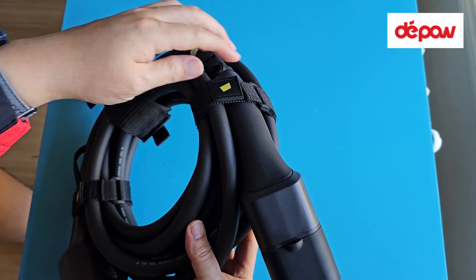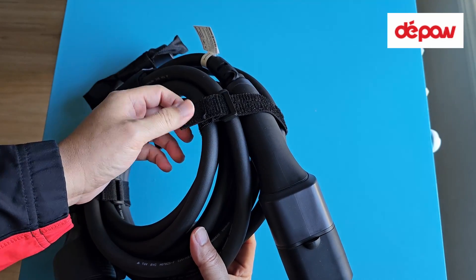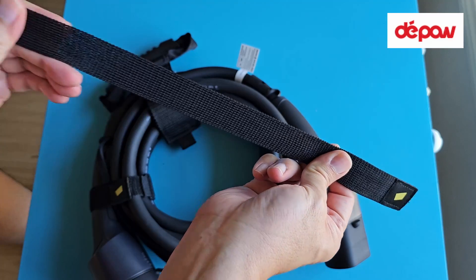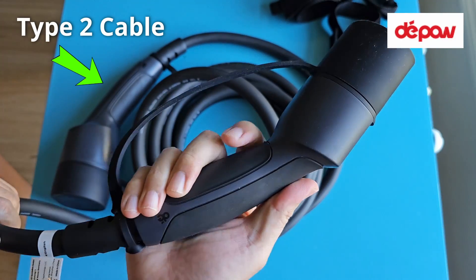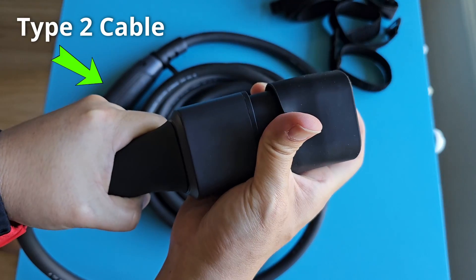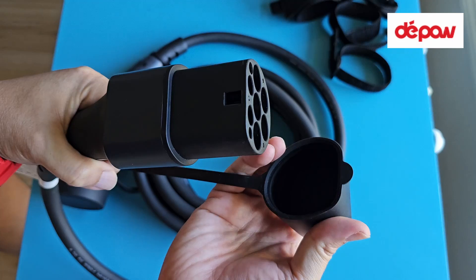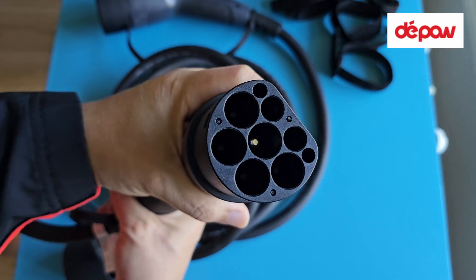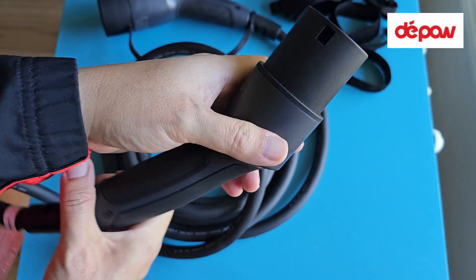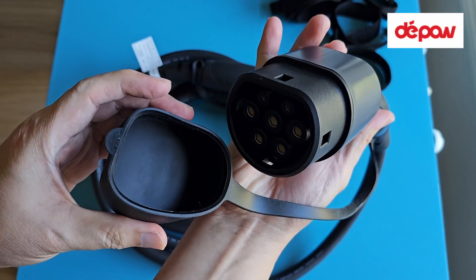It makes me wonder how long it will take to charge up my BYD Seal at 7kW. Most AC 3-phase charging stations require us to bring our own Type 2 to Type 2 cable. I'm fortunate enough that DePau sent me this Type 2 cable to test out. So let's head to the AC charging station to see if my BYD Seal will only charge at 7kW when plugged into a 22kW 3-phase charger.